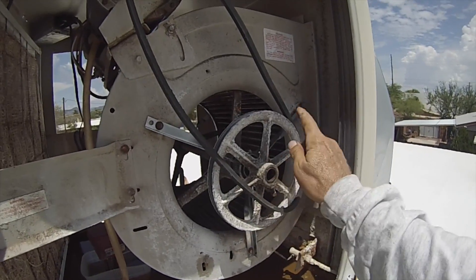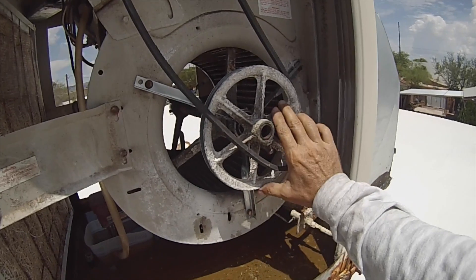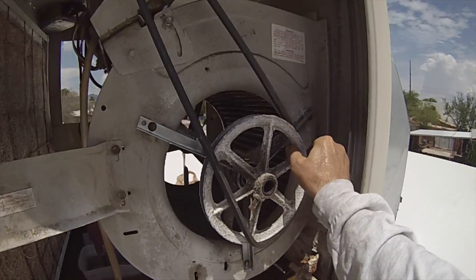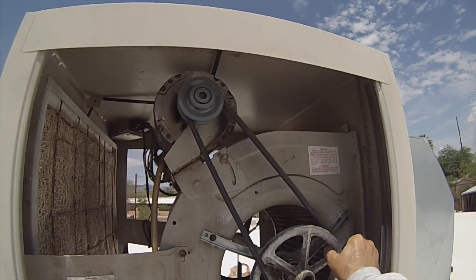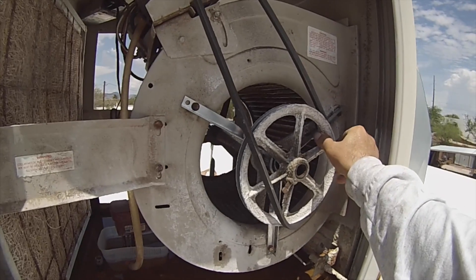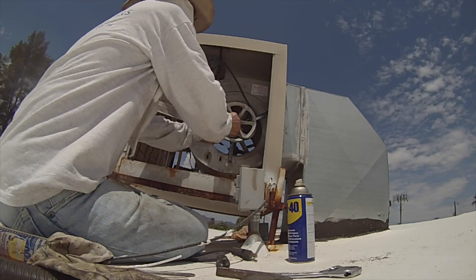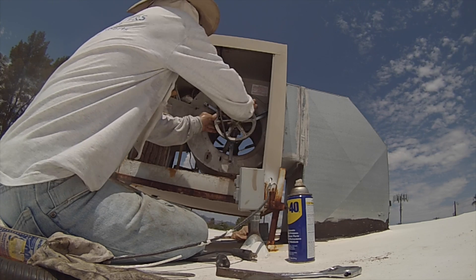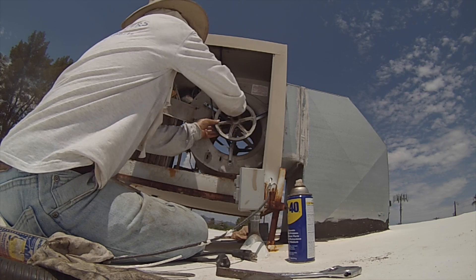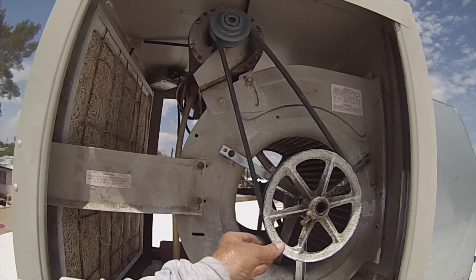It's pretty easy, actually. See how I loop the belt on here and I'm just going to turn it. You can see it's all on that part. I need two hands for this — let me put this camera down. There it is. This project looks like it's about done.